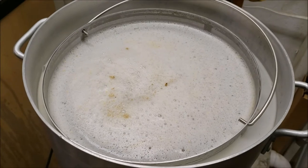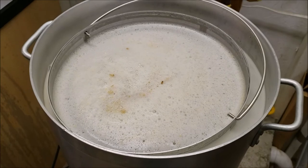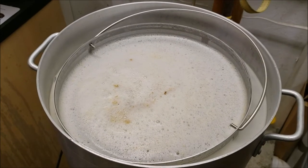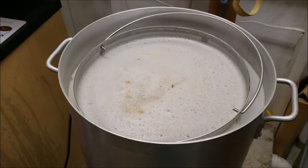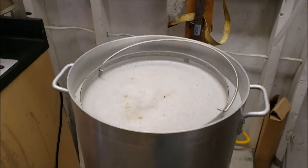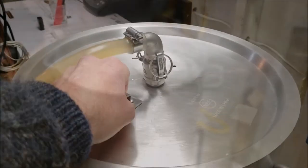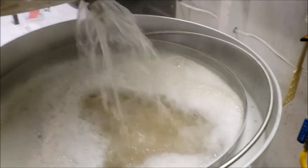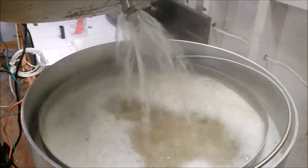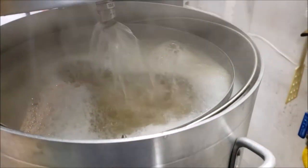Alright, so this is the maiden voyage of this new screen for the kettle - the claw hammer design. We just mashed in, going to put the top back on it and get her started. One hour mash time, 60 minutes. We got the recirculation going - so far so good, seems to be recirculating well. Put that back on there and let it go.